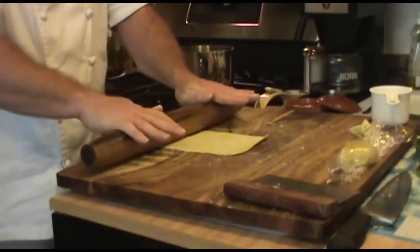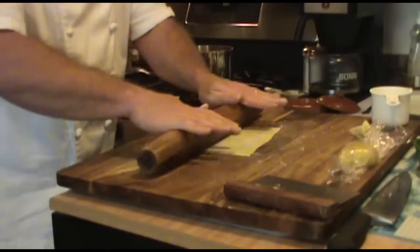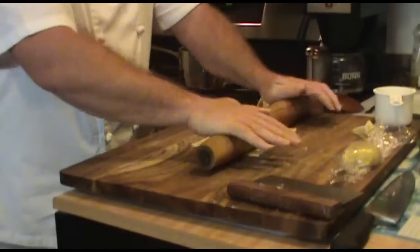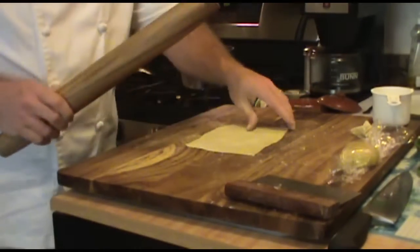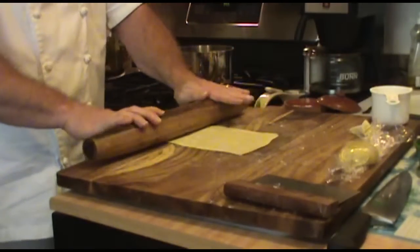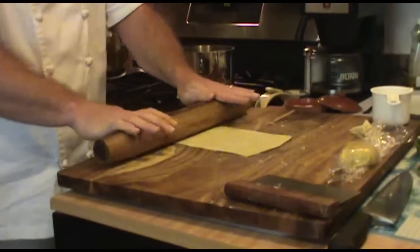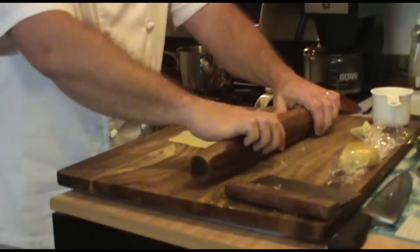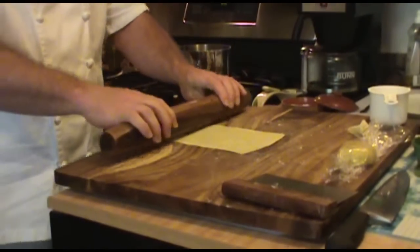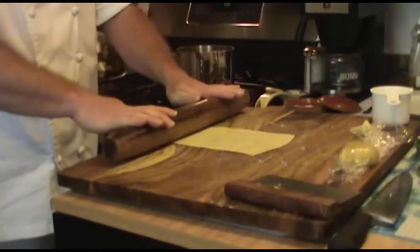Just to recap: for the dough we needed four ounces, which is equivalent to one cup of flour, a pinch of salt, one large egg, and we ended up using about a half ounce of olive oil. This dough can be used for anything from fettuccine to spaghetti to lasagna sheets. Cut it in half and you've got two nice little pieces of lasagna sheets. We can make bow ties — all kinds of pastas we can make with this, including ravioli.